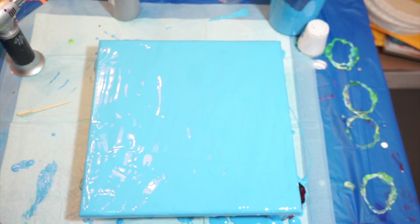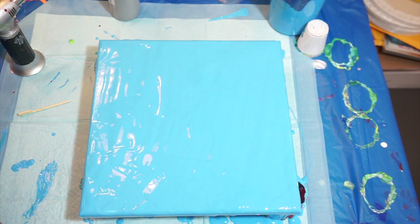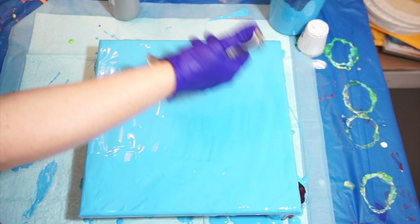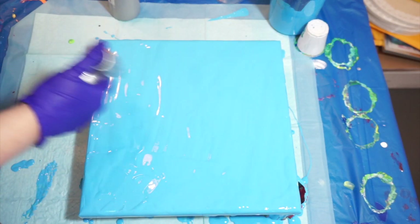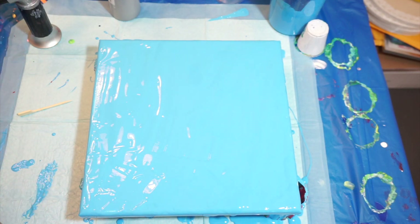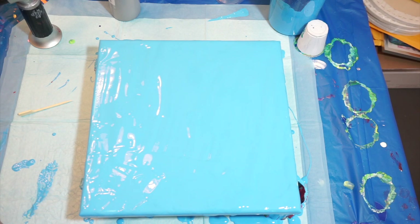Hello everyone, happy Tuesday! Still trying to get rid of that sky blue paint, so that's what we're going to use for the background on today's pour. I'm thinking I'm going to do a couple flip cups, so let me get those ready and I will be right back.